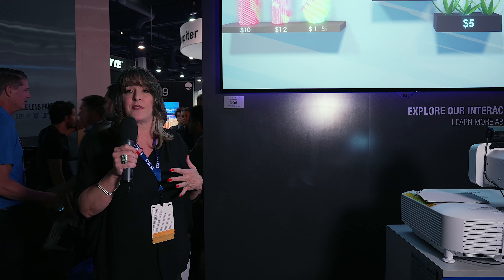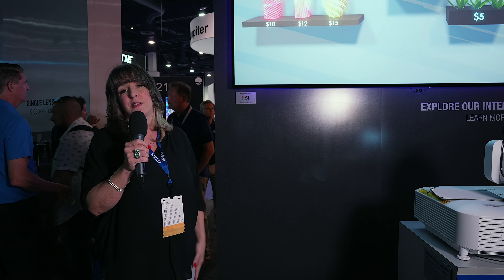While we are known for our ambient light rejecting materials, we have Black Diamond, we have Slate, we have our standard Pure Whites and Pure Grays. Short Throw is my favorite.